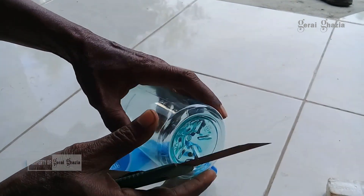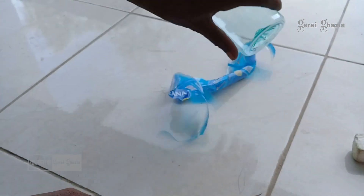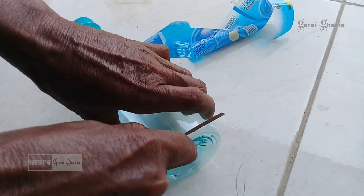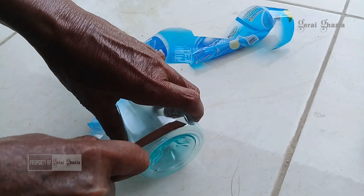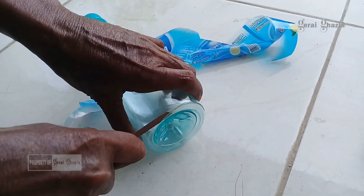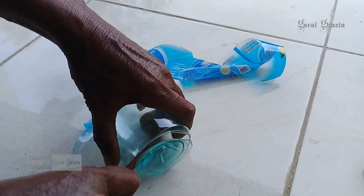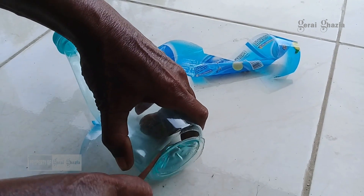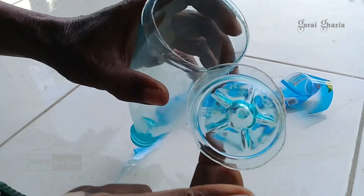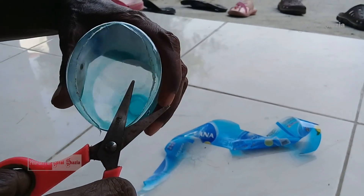Berikut adalah cara membuat umpan untuk memancing ikan belanak. Botol mineral merek Oceana kita potong dengan menggunakan cutter. Untuk memotong botol mineral, kita potongnya di bagian bawah, jangan di tutupnya. Kemudian jika sudah kita potong, langkah selanjutnya kita rapikan dengan menggunakan gunting.